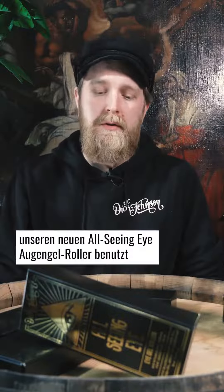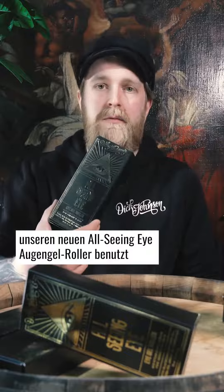Hey, I'm Santu from Dick Johnson. Today I'm gonna show you how to use our new all-seeing eye gel roller.